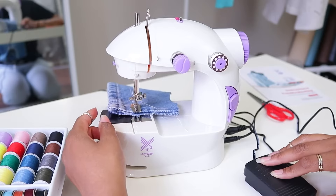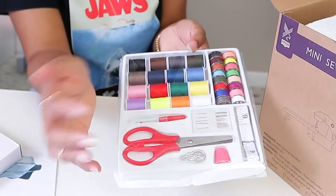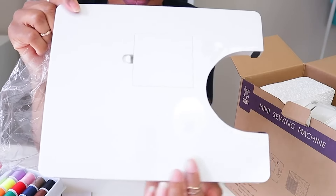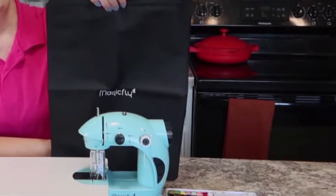Check out the practical sewing kit it comes with. We've got you covered with bobbins, needles, scissors, threader, tape measure, seam ripper, thimble, and even an extension table to give the sewing machine more stability, especially for those bigger projects. And there's a handy storage bag included too.